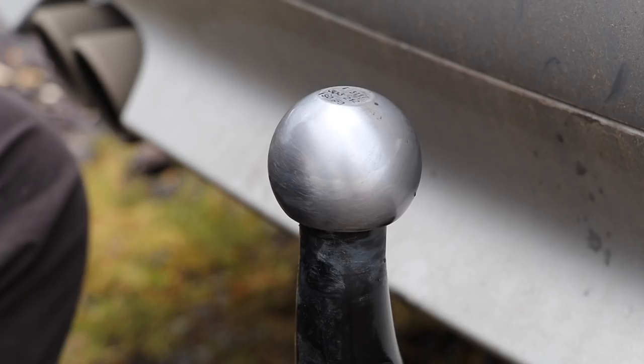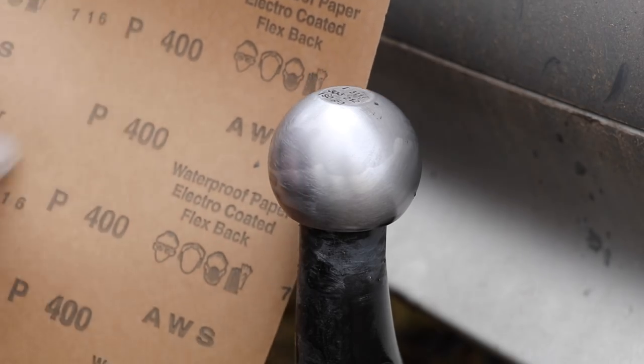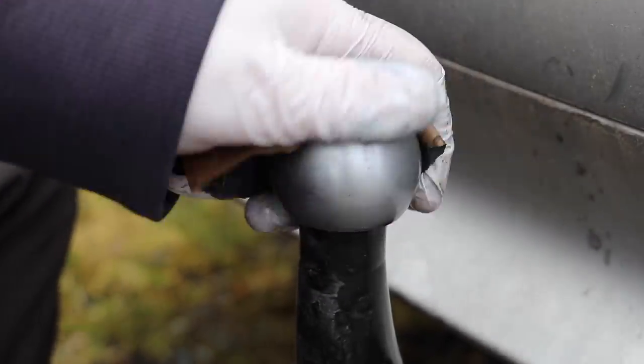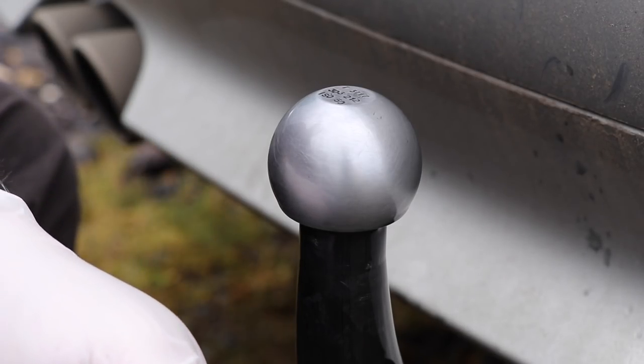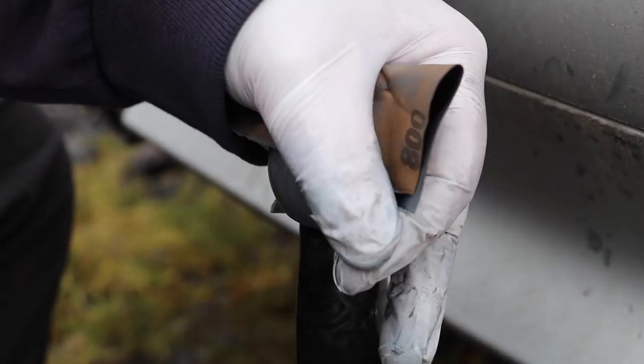After the 240 grit wet and dry, the towball is looking remarkably different from where we started. We still want to remove some of those scratches and tidy up the surface further, so we're going to repeat the process with 400 grit wet and dry, keeping it nice and wet. Just after a couple of minutes with the 400 grit, the towball is now looking really clean, really grey, and incredibly good — this would actually be good enough to tow with right now. But I'm going to go a step further and use some 800 grit wet and dry to refine those scratches even further.